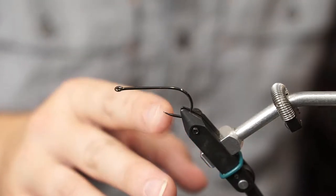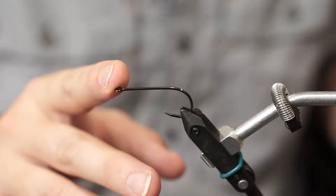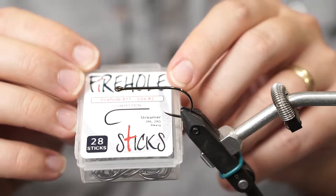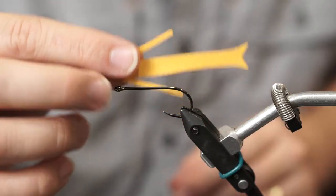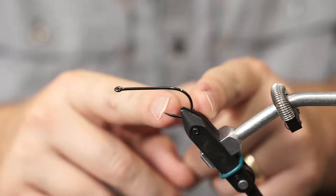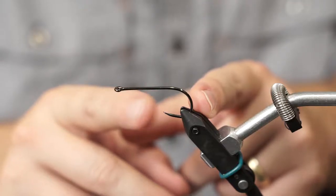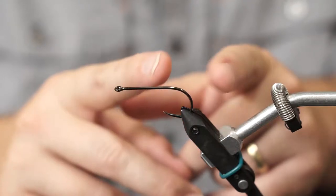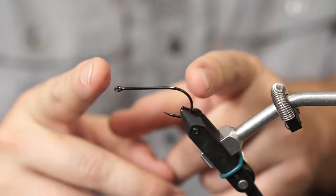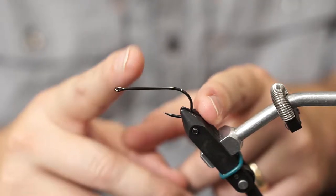For my hook, this is not the standard hook for this pattern. Most people tie this on a Gamakatsu B10S. I'm tying this on a Fire Hole 811 size 2, and the tail is a size 4. I'm using this hook because it's barbless — almost what you'd consider a tactical barbless, so it's very sharp. The point comes up at an aggressive angle, which helps pin the fish so you lose fewer fish fishing barbless. I also like the longer hook shank compared to the B10S. I think this fly needs a longer shank than the same size B10S.